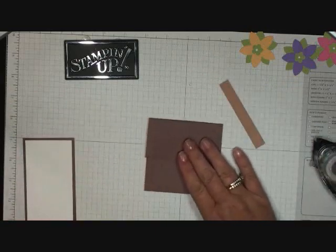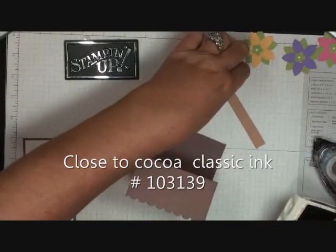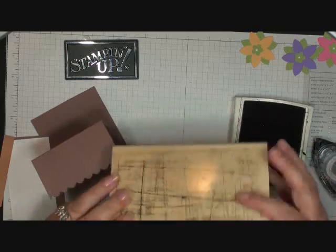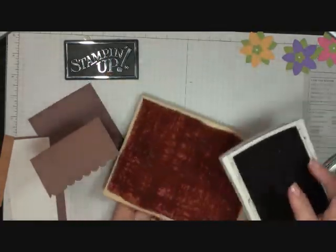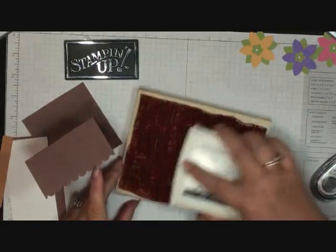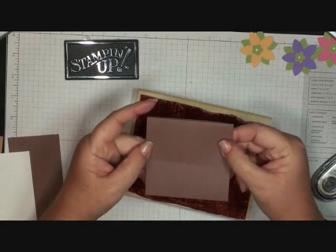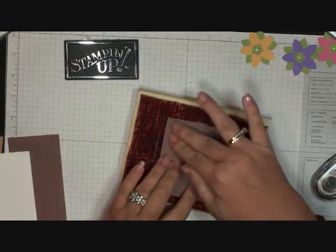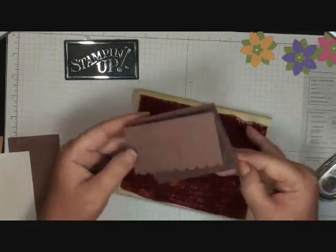Now we're going to stamp the flower pot using close to cocoa ink. I'm going to use the sanded background stamp — I'll add the close to cocoa ink to that, then fold the card shut and flip it over, adding the sanded background stamp right to the front of the card. So it looks like that.